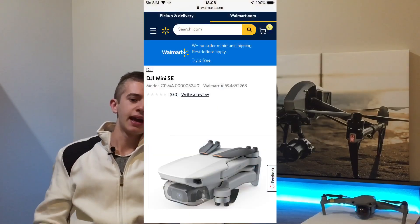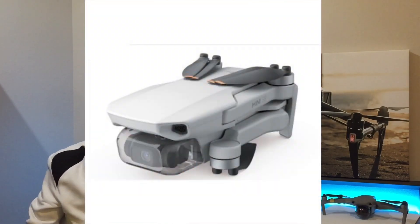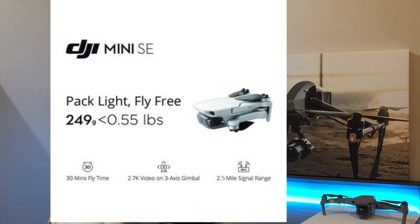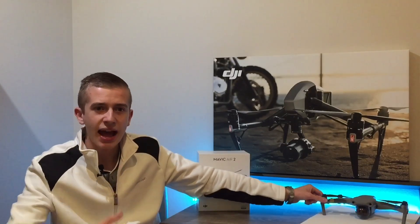We covered it here first when the DJI Mini SE was leaked on the Walmart website. This is going to be a brand new drone from DJI — literally a mix between the Mavic Mini 2 and the DJI Mavic Mini 1. On the inside it's a DJI Mini 1, but on the outside it borrows specs from the Mini 2, such as the same props, motors, ESCs, and level 5 wind resistance.